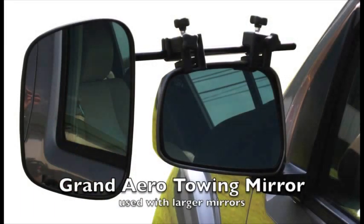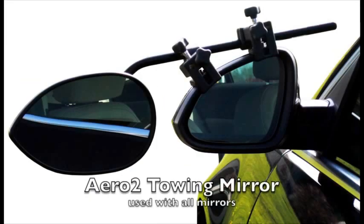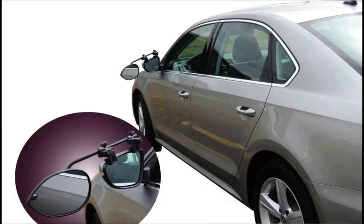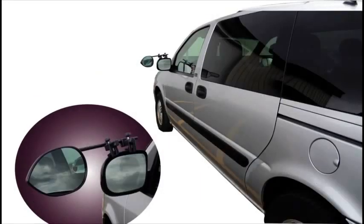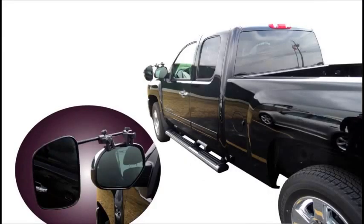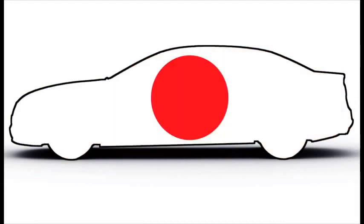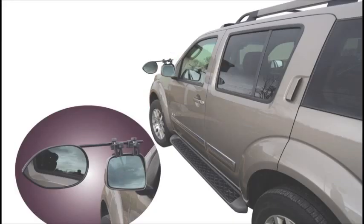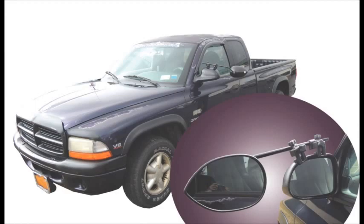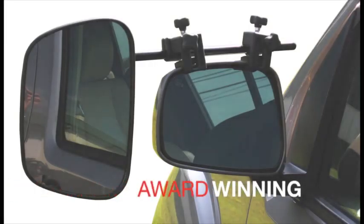Introducing the first extension towing mirror engineered to fit 99.9% of all vehicles on the road securely and safely. Do you have a car, minivan, SUV, pickup, domestic, foreign, new, old — no problem. The award-winning AeroToy mirrors have you covered.